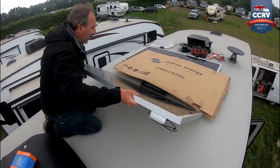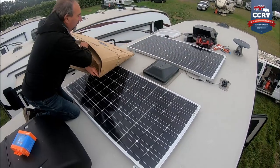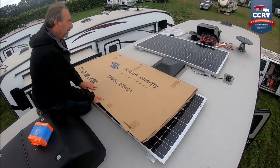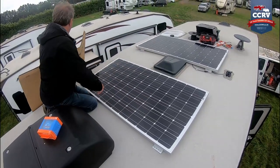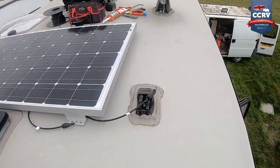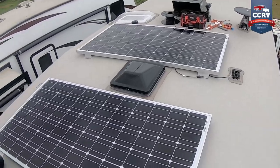That panel will sit there - these are the panels we use, these Victron Energy ones. They're quality panels, not the typical Chinese stuff. They're quite well made, they do work, very reliable. There's the layout. These Rockwoods have actually got pre-wired for solar, so it does make life a little bit easier for us. Dave's going to screw them to the roof, silicon them up, and make them all watertight.